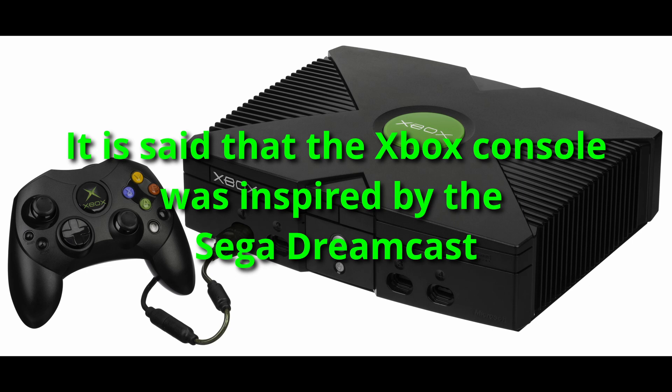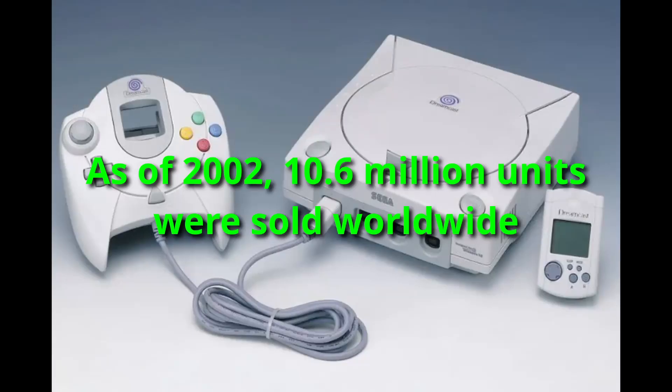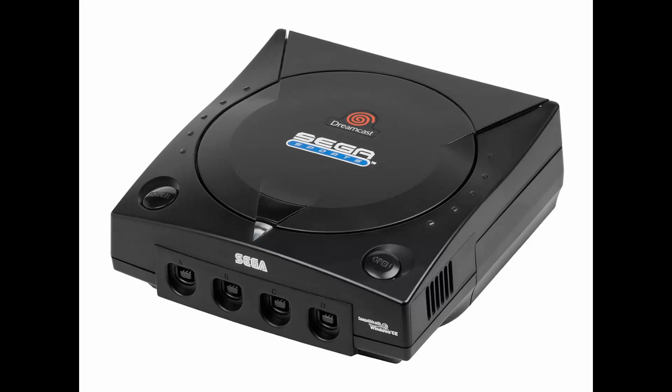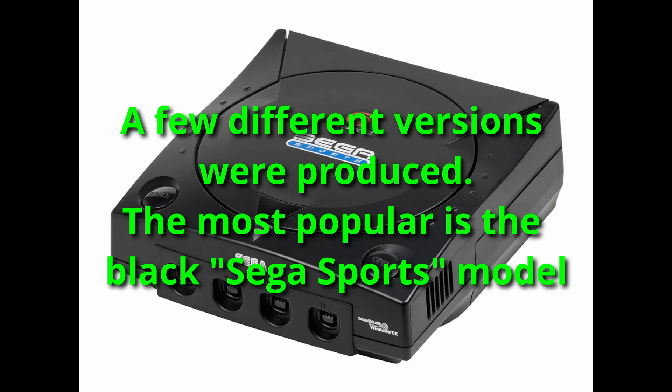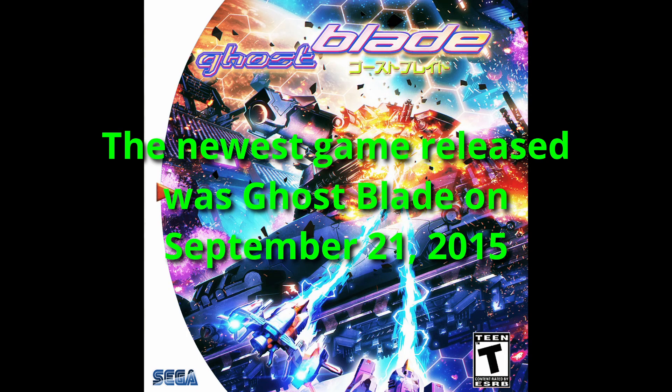Number 5: It is said that the Xbox console was inspired by the Sega Dreamcast. Number 6: The logo of the Dreamcast console means Origin of Power. Number 7: As of 2002, 10.6 million units were sold worldwide. Number 8: Even though the Dreamcast was short-lived, the makers produced a few different versions of the console, the most popular being a black model with the Sega Sports logo on the lid. Number 9: As of November 2007, the console had 688 official titles, and some titles are still being released for hardcore fans. Number 10: The newest game released for the Dreamcast was Ghostblade on September 21, 2015 — that is news to me.